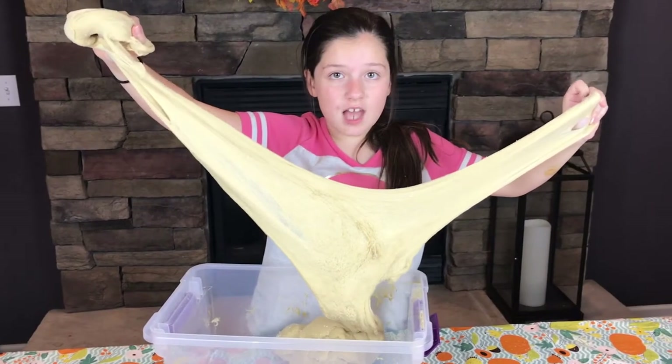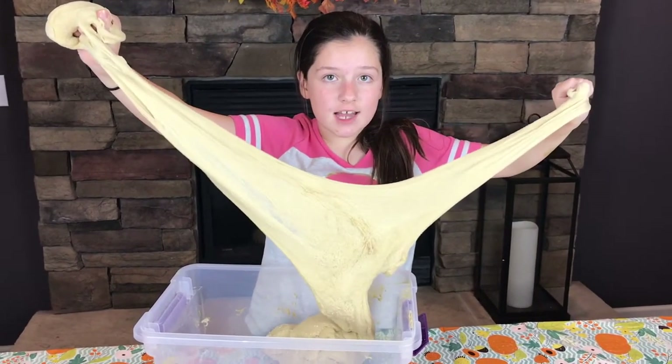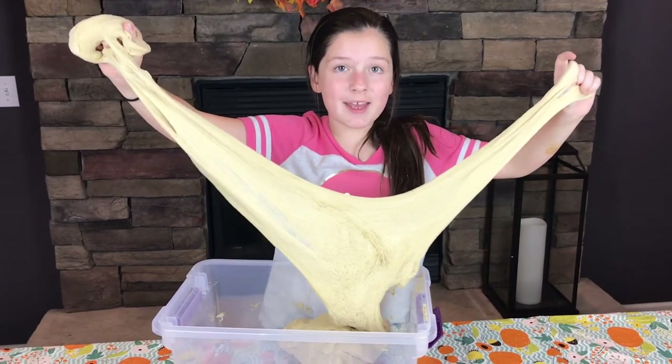Guys, this is what it's supposed to look like. This gold slime turned out awesome. Hope you guys get to try this at home. Make sure to subscribe, comment, and like. Bye!